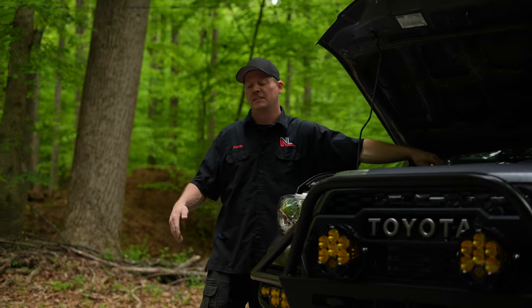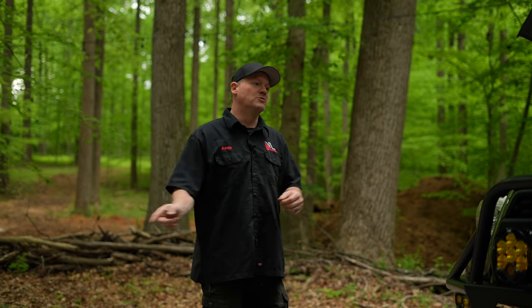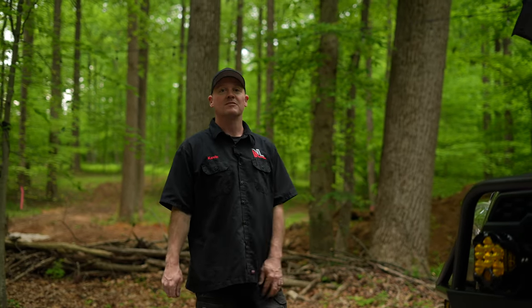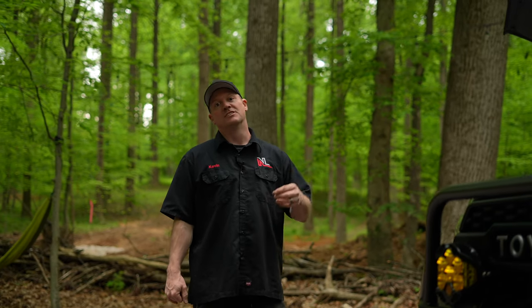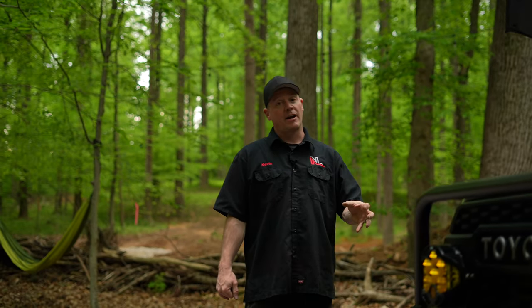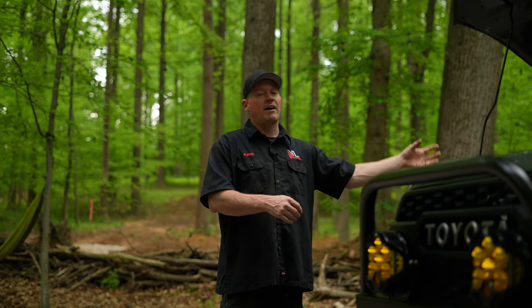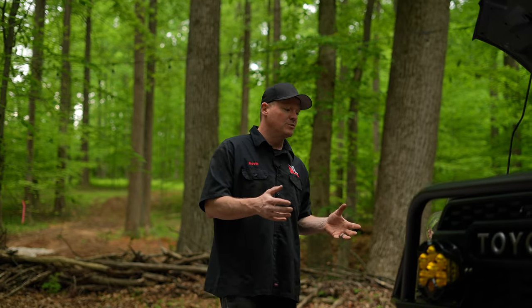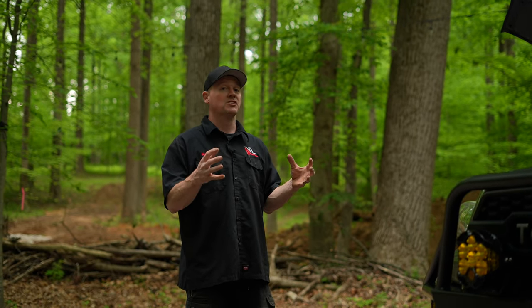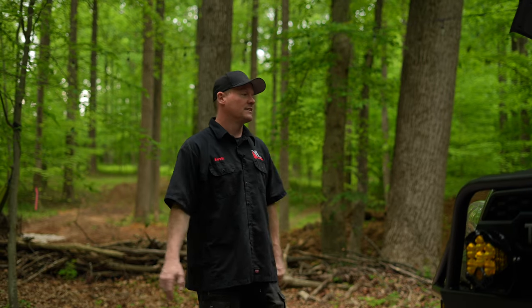Every time I come on and off of Assateague, I typically get out, air the vehicle up, and I'm done before the person who came off before me has finished theirs. I do have plans to hook up an onboard air system — I'll have an air tank in the back plumbed to this piece so I can essentially be self-sufficient and won't have to rely on the air compressor that Assateague has at the beach.